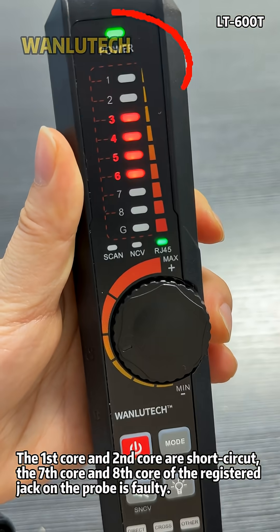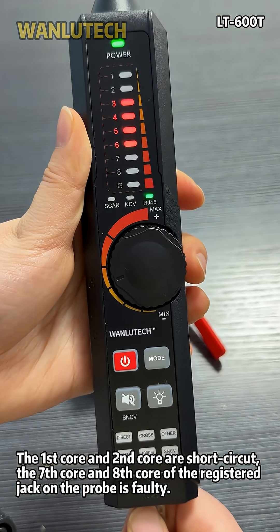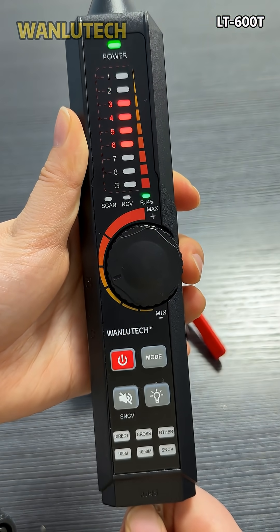The first core and second core are short circuit. The seventh core and eighth core of the registered jack on the probe is faulty.